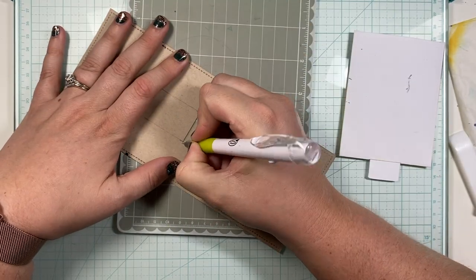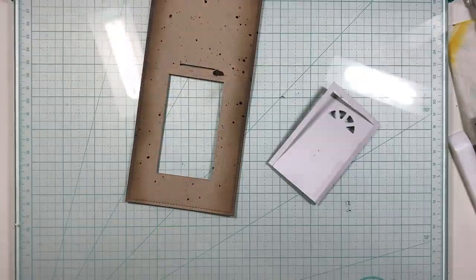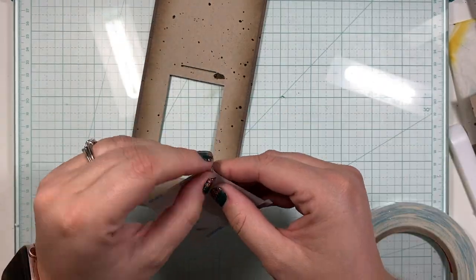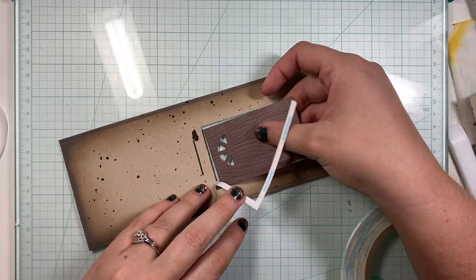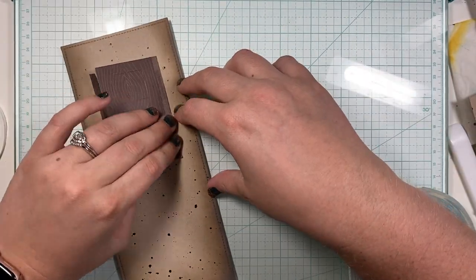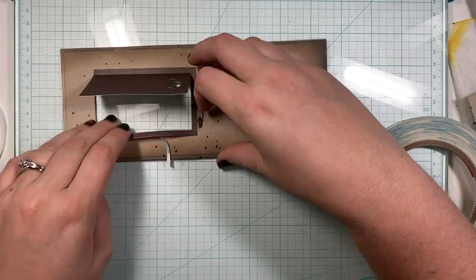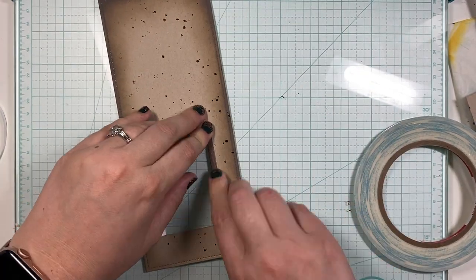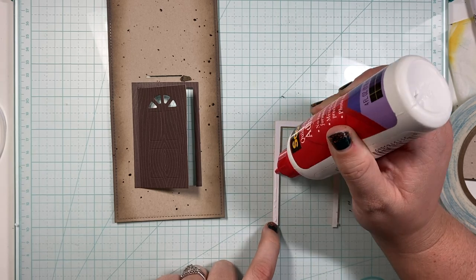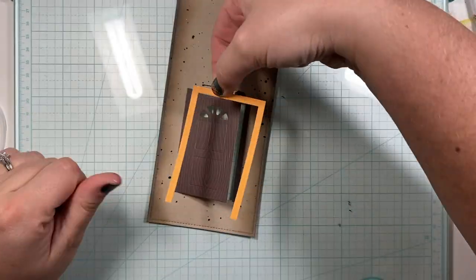Now that that's done, I can glue my door onto the front of my card. I'm using that strong double-sided sticky tape to outline the door frame of the brown piece of paper and lining the door inside of the square. I want to make sure that the crease of my door is right along the edge of the cutout, and once that's good I can release the rest of the release paper for the rest of the door frame. I'm using wet glue for the orange door frame that I'm gluing over — I didn't think the double-sided sticky tape was necessary, and it gives me a little wiggle room to make sure I've lined it up correctly.